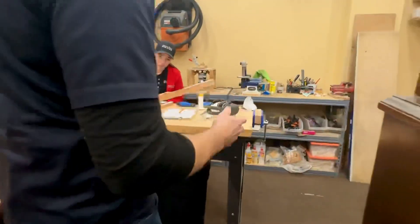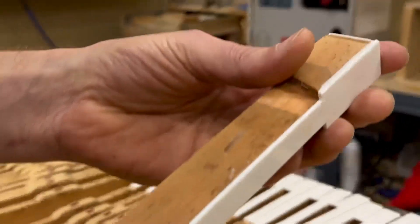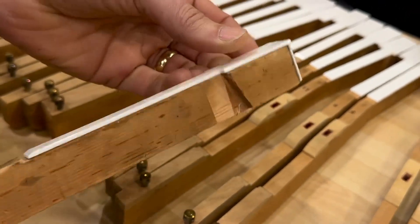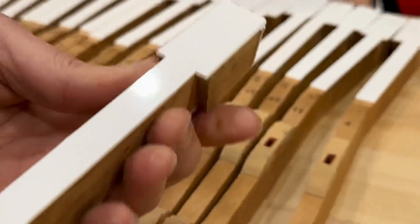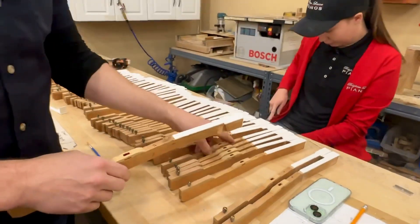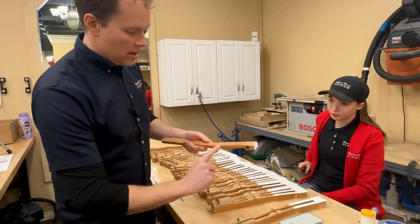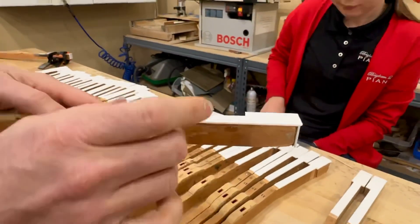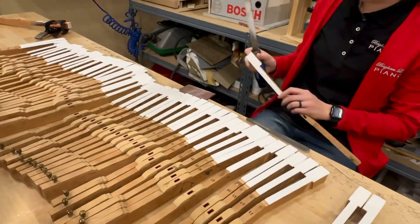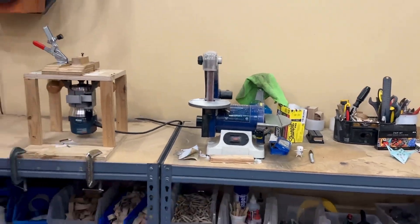And then also things like soda blasting the keys, making them look nice. These keys come intentionally oversized so they cover every size key — keys have been basically standardized since at least 1880. Even though the size is standard, there are slight differences and you do want that key to be totally flush with the wood. So when the key comes brand new it's intentionally larger than pretty much any key you'll encounter. We have to go through and run them through all of these jigs and machines — these routers — to trim them up, and then do some hand filing.